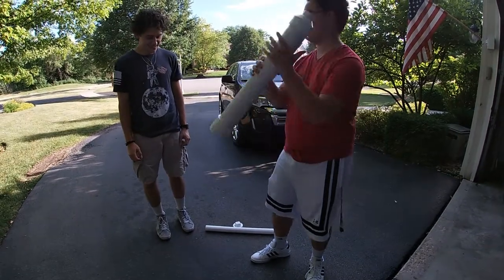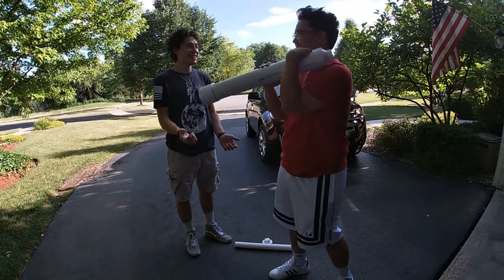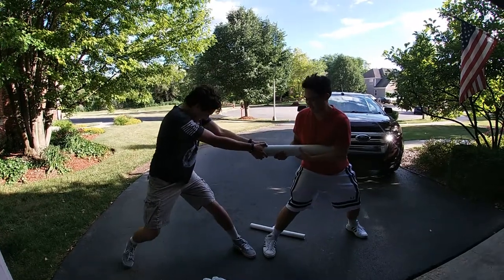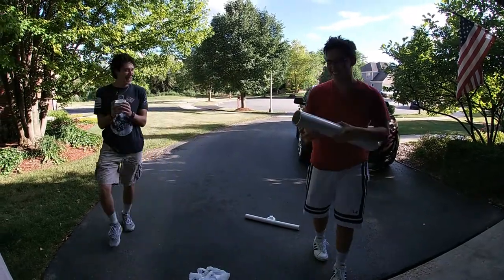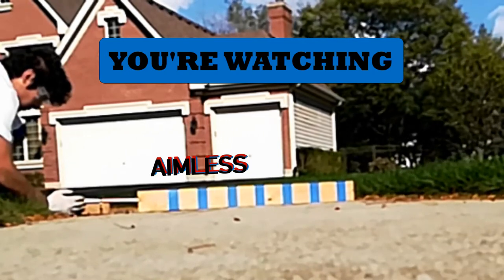Can't work. Alright bud, we might just have to blow it off. Oh, it's working. Take two of our homemade cannon.